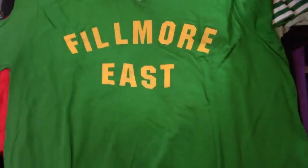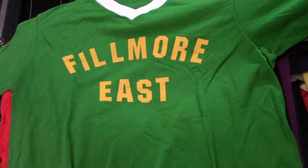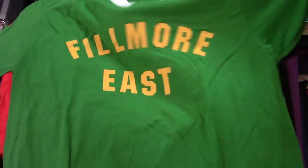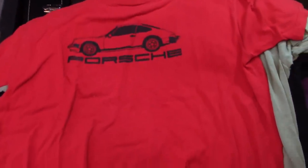Fillmore East — I know this might be my favorite shirt, because you made this one for me. We bought a green shirt and the yellow letters, and my lovely assistant made it. You've done several. That's my favorite.